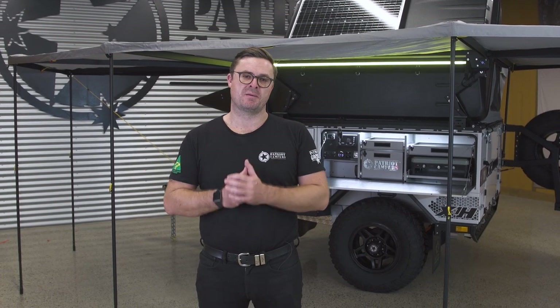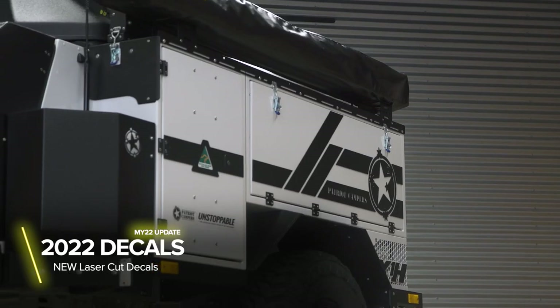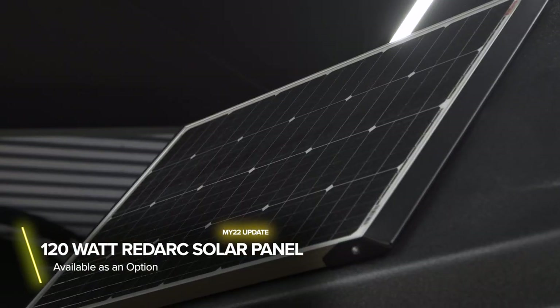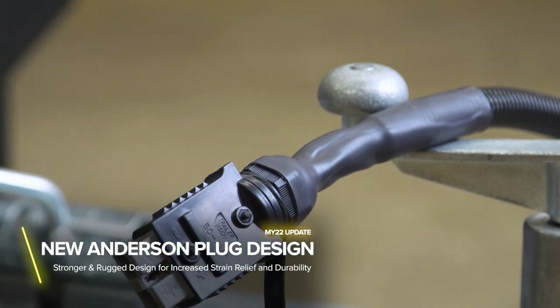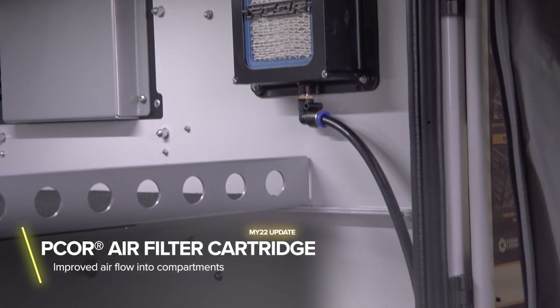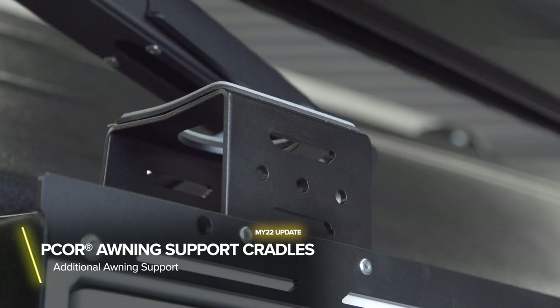For MY22, we've made a few updates. First of all, you'll see the decals as a change for MY22. On the roof, you've now got a 120-watt solar panel. We've got a strain relief for your Anderson plug, which is going to make it a lot easier to connect and disconnect from your vehicle. We've also got a new air-filtered cartridge box by PCOR, and a new awning support mechanism.